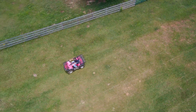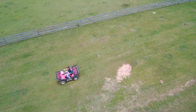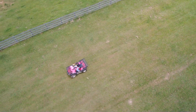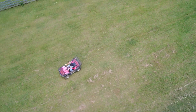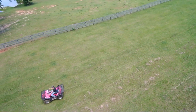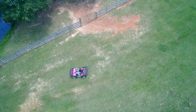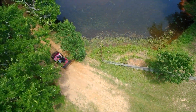This is the same Typhoon H at a different location. In all these videos the RealSense module is controlling all movements of the Typhoon H.